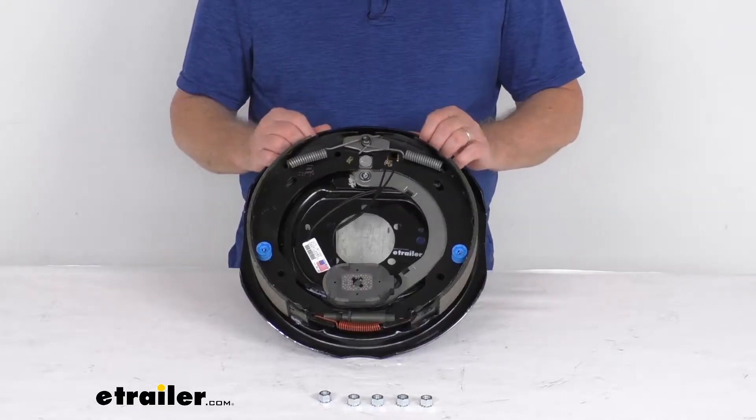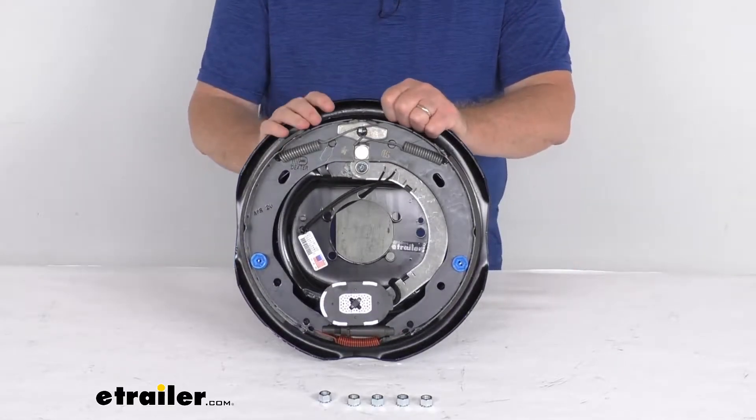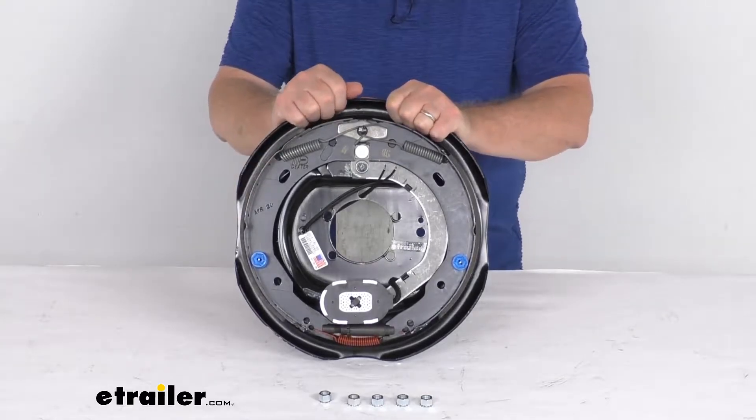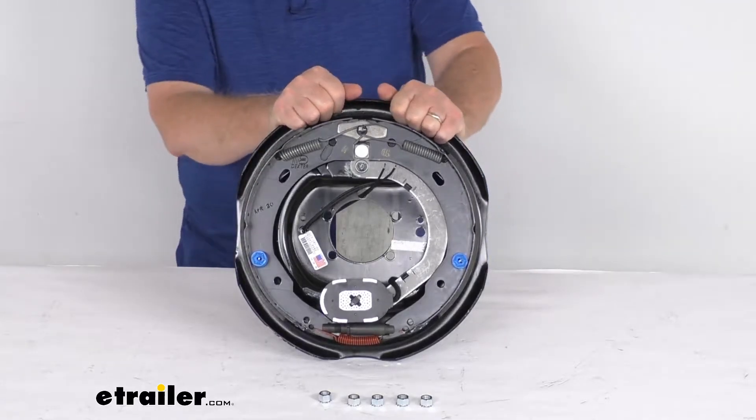Hello everybody, this is Jeff at eTrailer.com. Today we're going to take a look at this Dexter 12-inch by 2-inch right-hand electric trailer brake assembly for 7,000-pound axles.